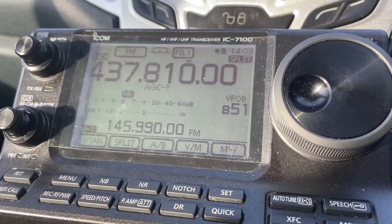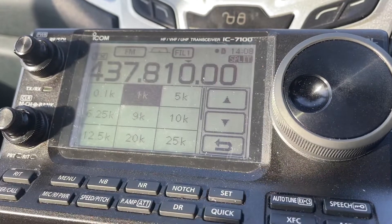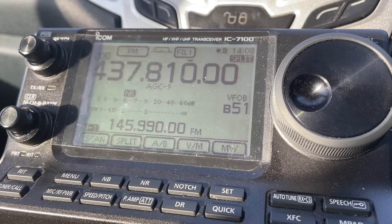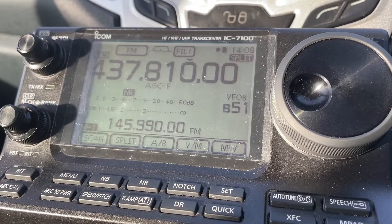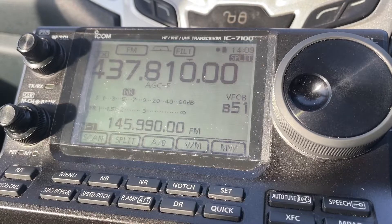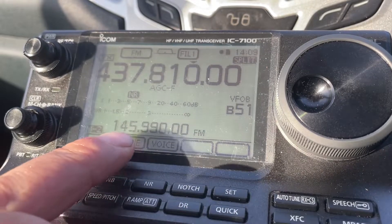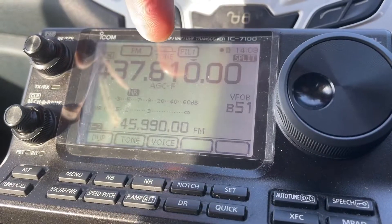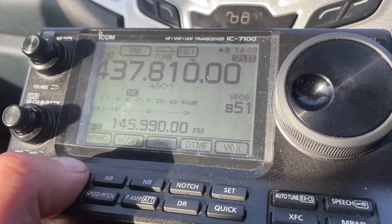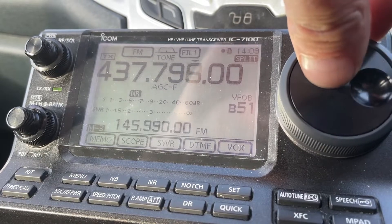Press A/B to swap and you're done. If you want super smooth tuning mode, long press the kilohertz button and select a one kilohertz step. Now you'll be transmitting on the bottom line and receiving on the top. Make sure you've got your tone set — it says 'tone' at the top, so we're ready to go.